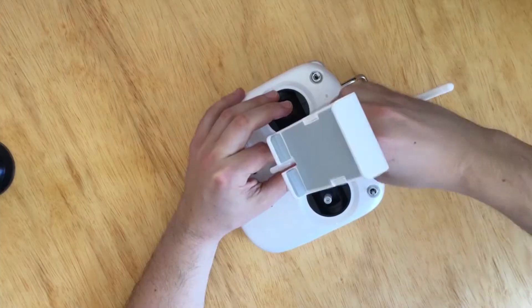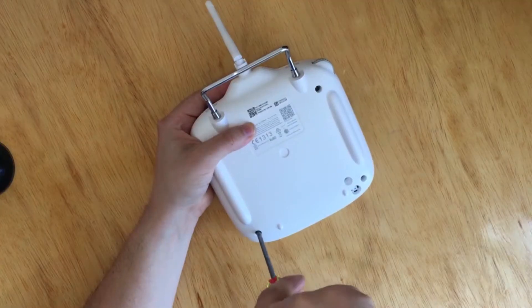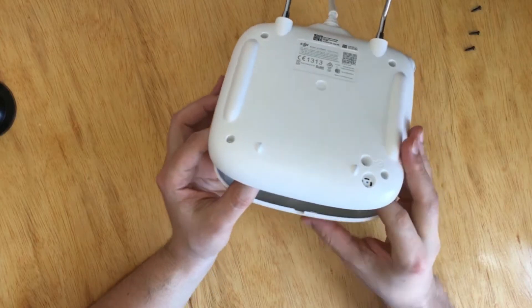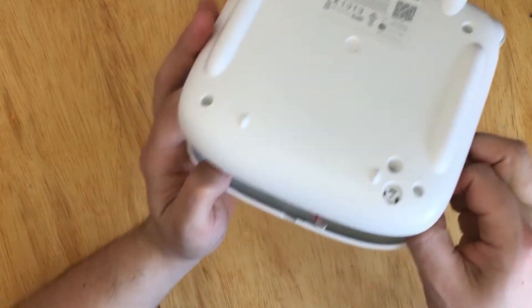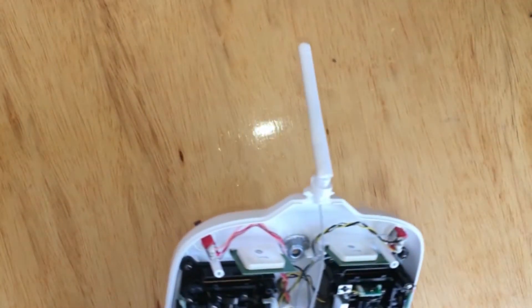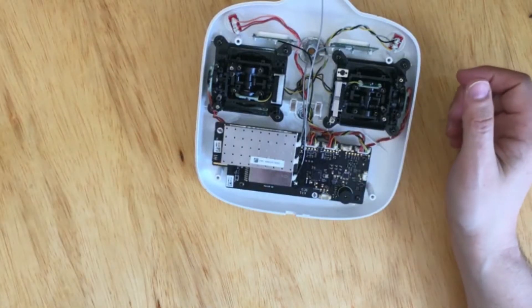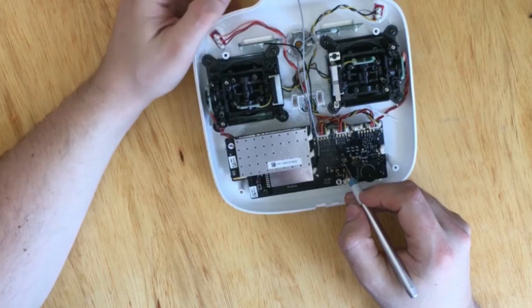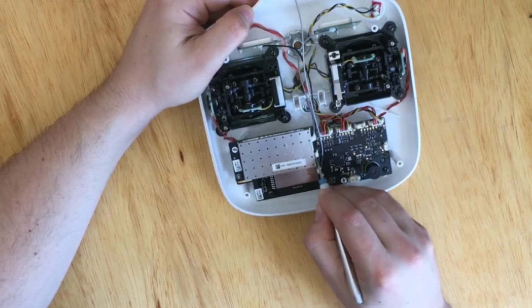You need to take off the four screws in the back and then pry it open from the bottom, disconnect the three cables, and then you can open the remote. Right now we're going to focus on the top of the remote, because we need to take apart those three cables — one from the main antenna and then the other two from the Wi-Fi antennas, left and right.